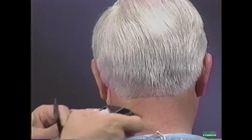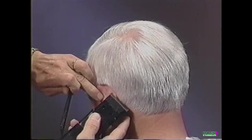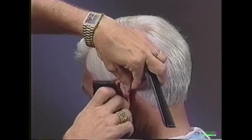Invert the clipper to cut a straight hairline behind the ear. To finish our gentleman's taper cut, we block the sideburn and trim around the ear to complete the look.